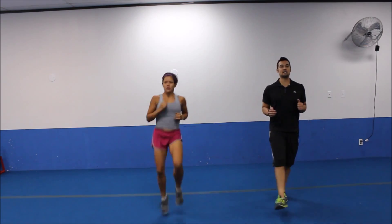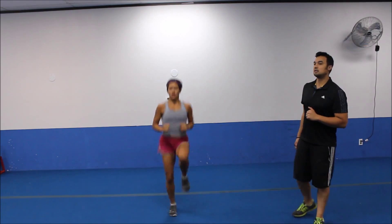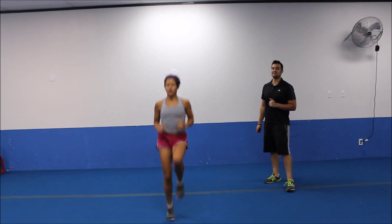Still keeping the core engaged, upper body solid. Good. Let's go. Four, five more seconds.